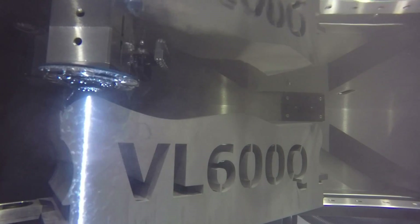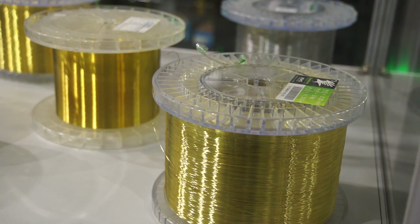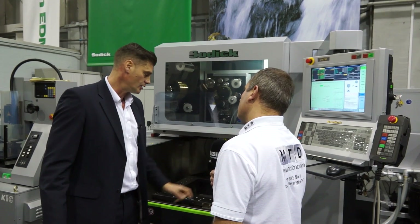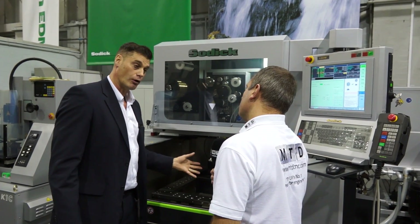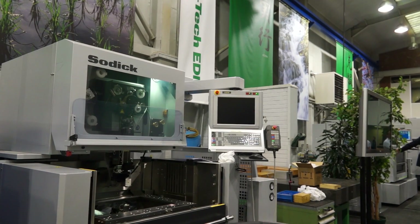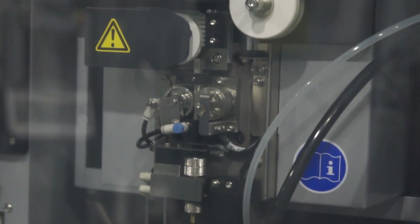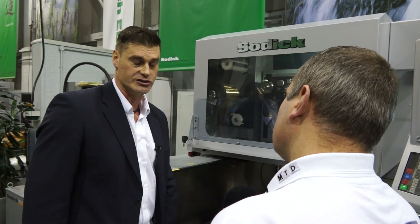Finally, the automatic wire threading on this machine has been upgraded to the same standard as the higher-end SL machines. It features a pop-up function, which means if the start hole is out of position, the machine can actually search for the hole so that the wire threading process is more efficient.